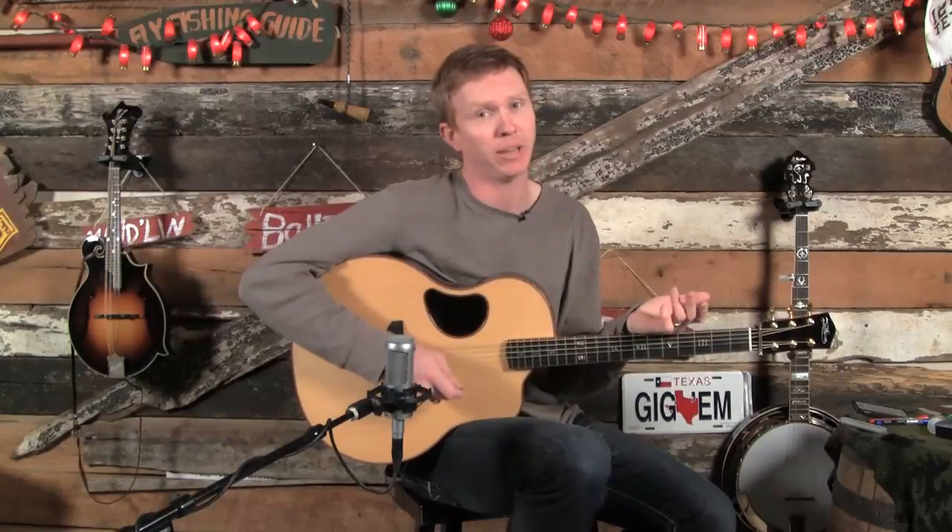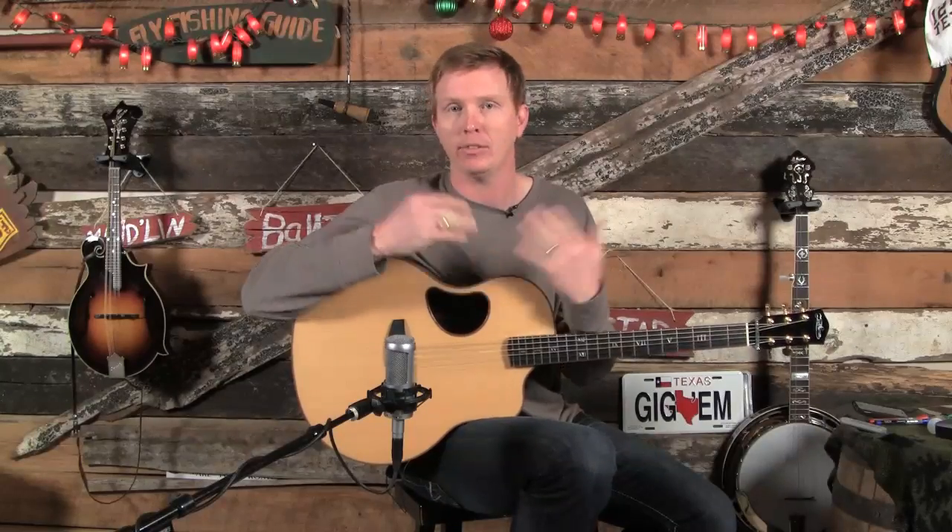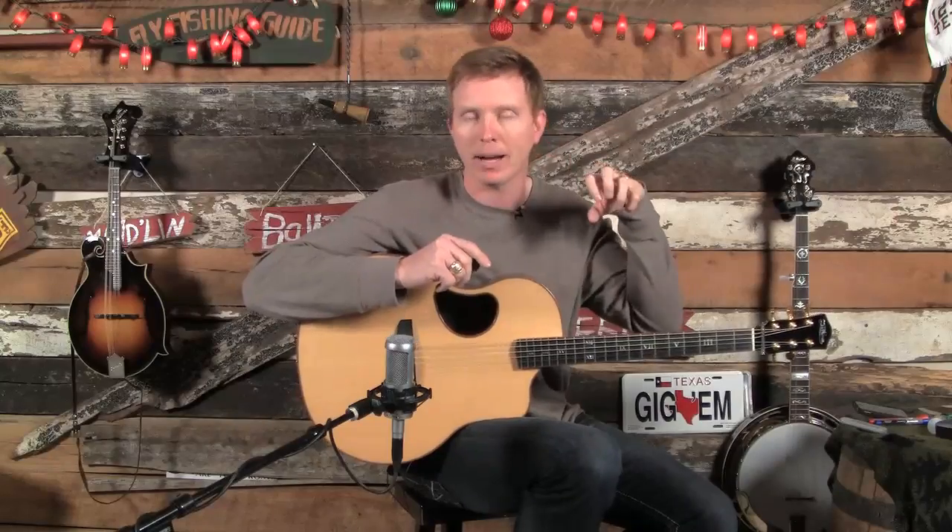Can you believe that's all just eight licks put in different orders? And that's the whole key to the Bag of Licks lesson idea — we learn some licks in different keys over different chords, then we learn how to interchange them, and essentially learn how to improvise by reaching into our Bag of Licks and putting licks back to back to fit whatever chord progression we're playing in.